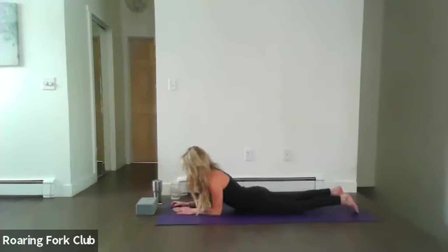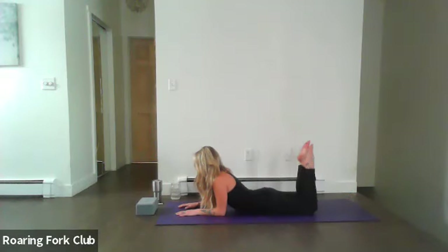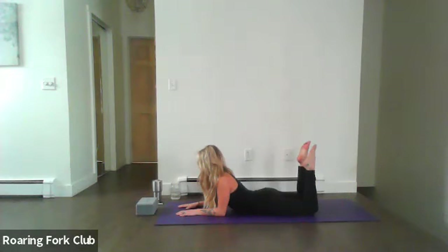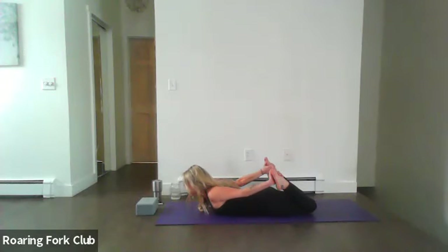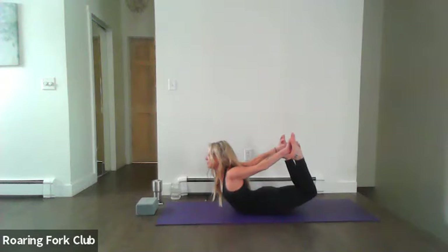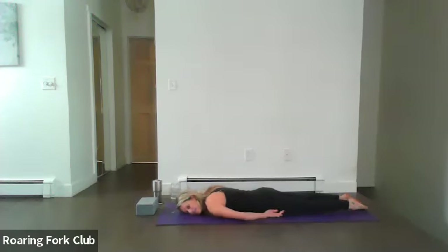Inhale, release those forearms down, stay lifted in the head and chest. From here we'll just bend the knees and then micro bend windshield wiper the feet to the left and to the right — stay lifted in your chest, squeeze those shoulders towards each other. Inhale, come back to center, point the toes straight up. If accessible you can use a belt or a strap to catch the insides of the feet, or over the feet — pointing those thumbs towards the toes — setting up for floor bow.